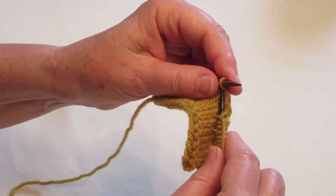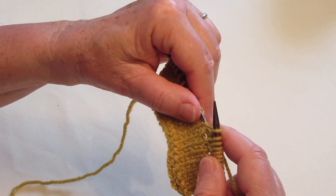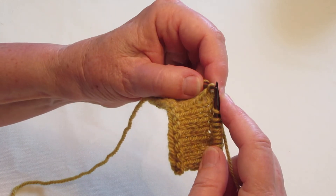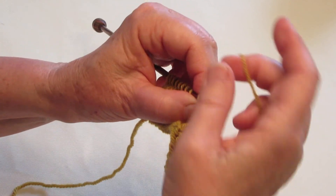Do that one again. Okay, we're going to pick up the stitch two stitches below the one that's on my right needle. Lift it, and knit through the front. That's all there is to it.